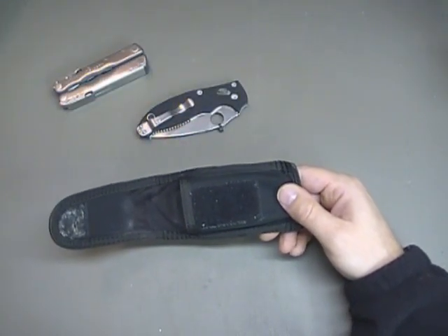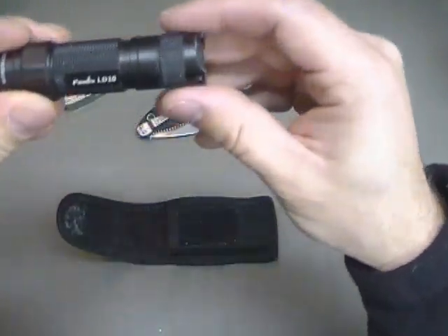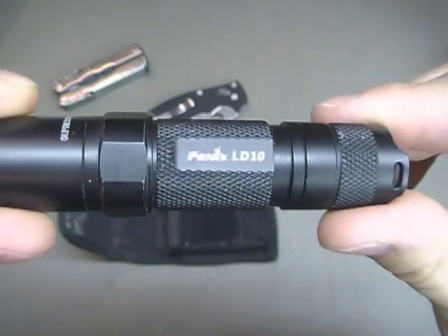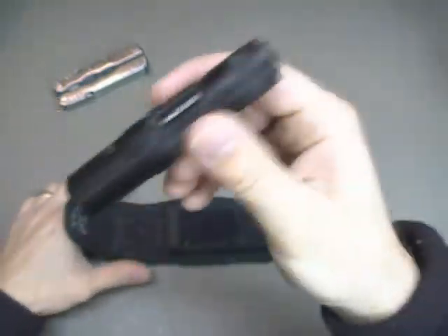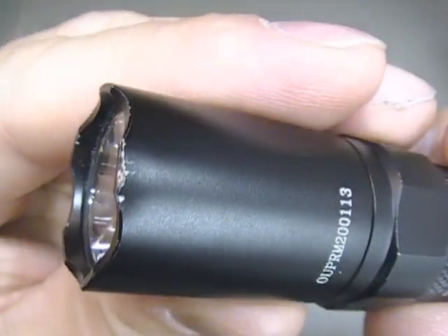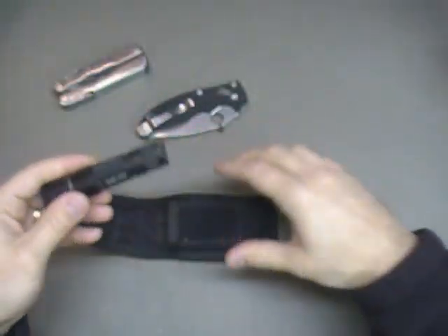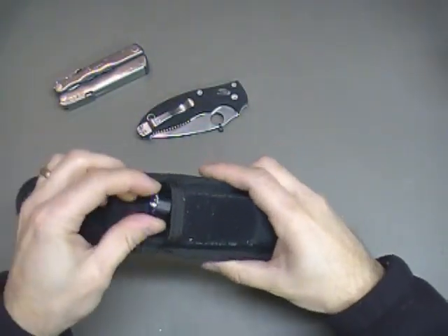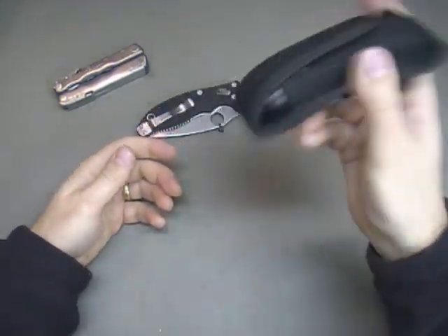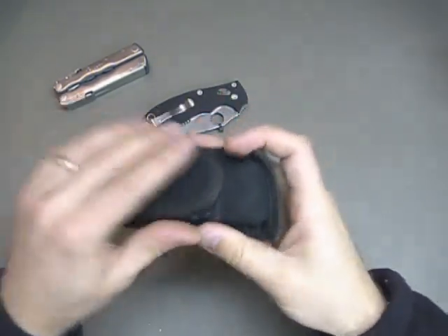What else will it carry? How about the Fenix LD10? This has got to be one of my favorite flashlights. I don't have a lot of lights but I love this one — I've been EDC-ing it quite a bit and you can see it's getting its use. Maybe you want to carry your flashlight in the pouch. Will it fit? Yes, and it's not going to come out. You're running around doing whatever you're doing and it's going to stay in there real well.